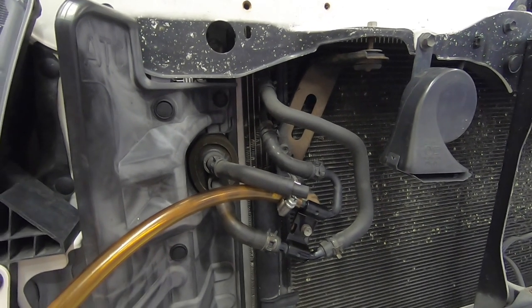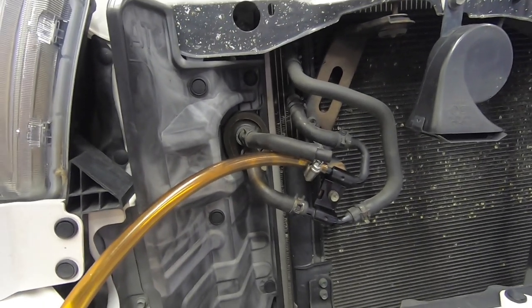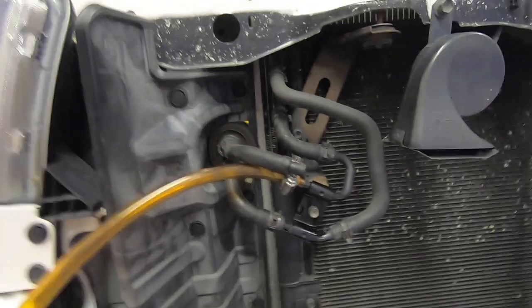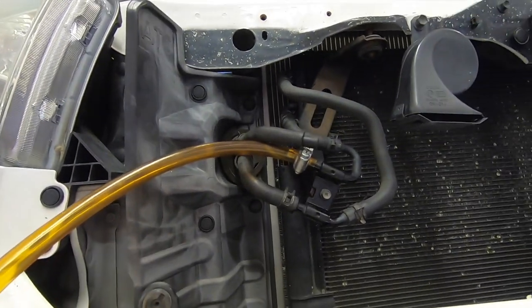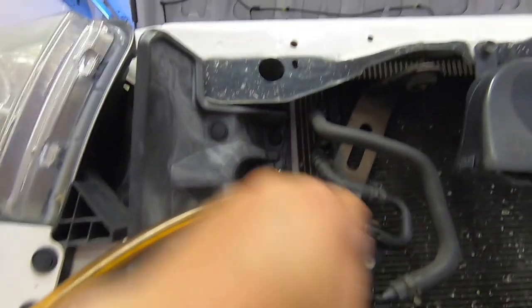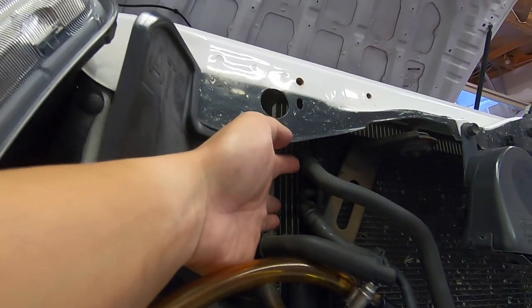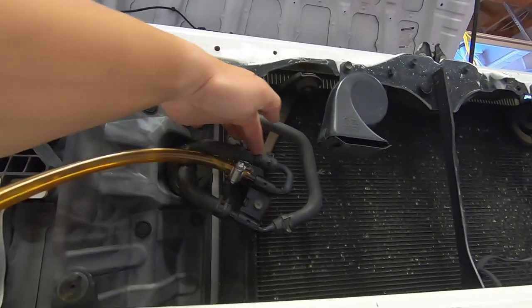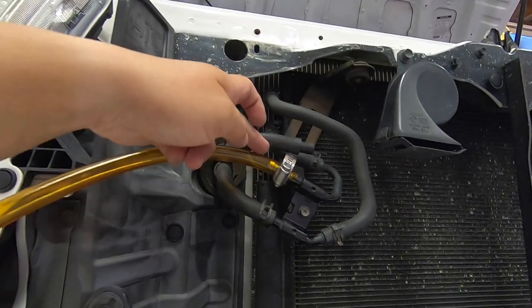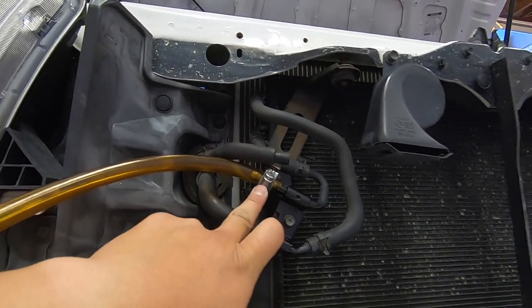On the Tundra 4.6, at least on the 2010 and newer models that have the updated transmission oil cooler — assuming you've got the tow package — the oil cooler return line is actually the lower of the two hoses on the front ATF cooler. There's a top hose and a bottom hose, and I've attached a half inch hose on a hose clamp to empty out into a graduated drain pan.